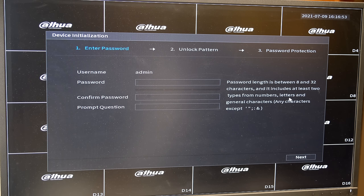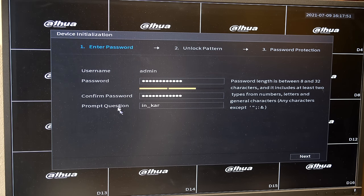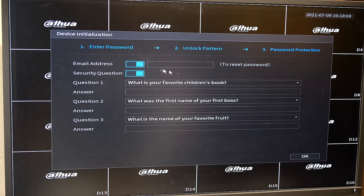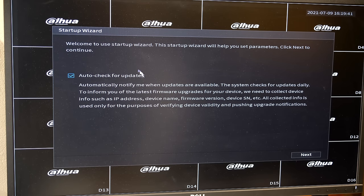You'll need to come up with a password — they suggest 8 to 32 characters including at least special characters, numbers, or letters. If you don't use special characters it will still accept the password, although it is recommended. You can then put in a prompt question to jog your memory. You can select an unlock pattern or skip that step. It's very important to put your email here — if you've forgotten your password they can email you a reset code. The security questions are also very useful.